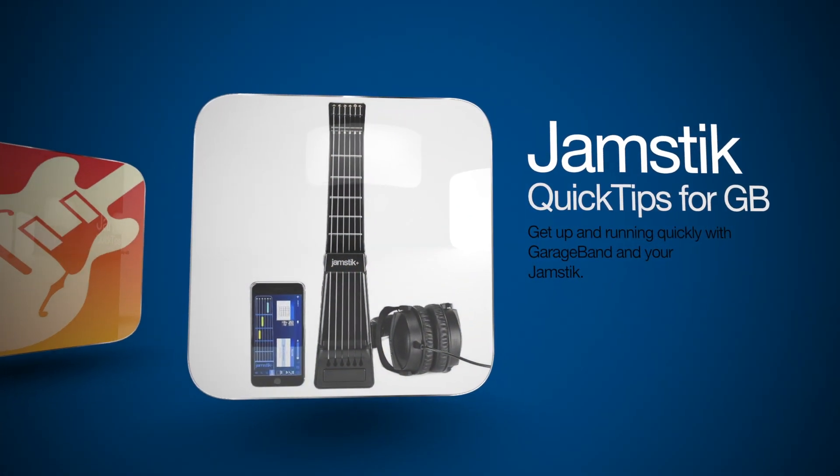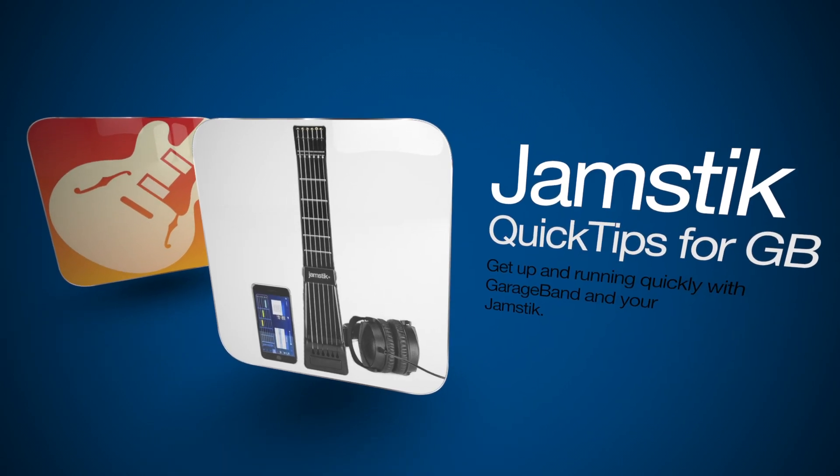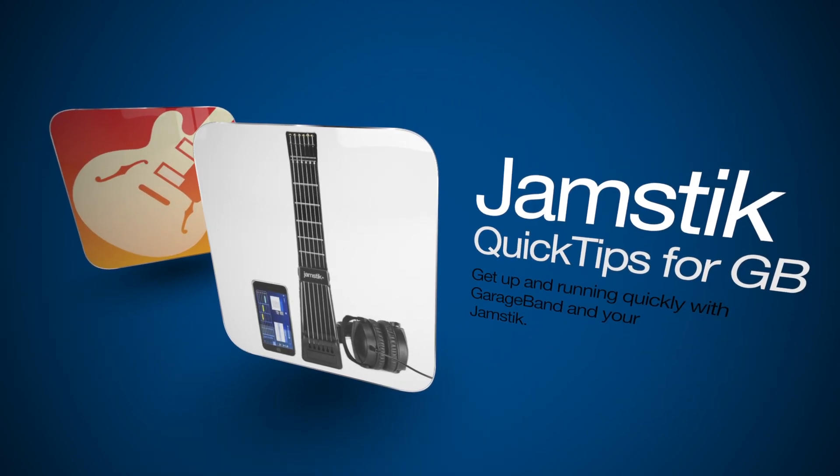Hi, and welcome to Jamstick Quick Tips for GarageBand, a series of shorts designed to get you up and running using GarageBand and your Jamstick.